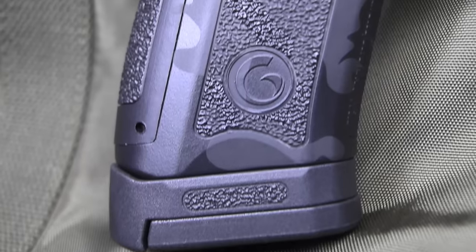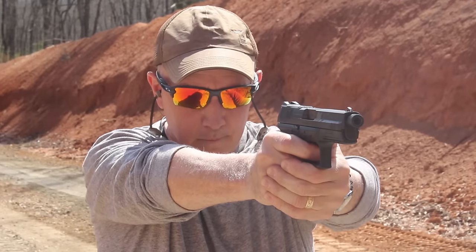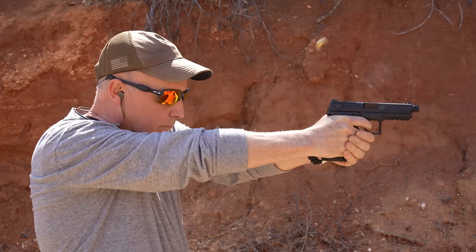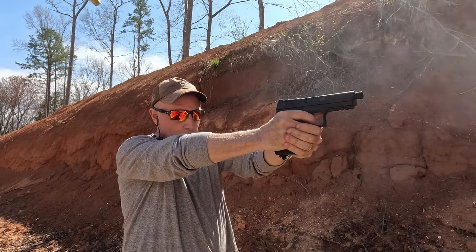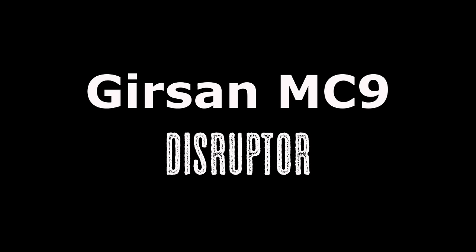Let's check out the Gerson MC9 Disruptor. Gerson is one of those companies that is very diverse and makes a number of different firearms. They're really expert at reverse engineering.